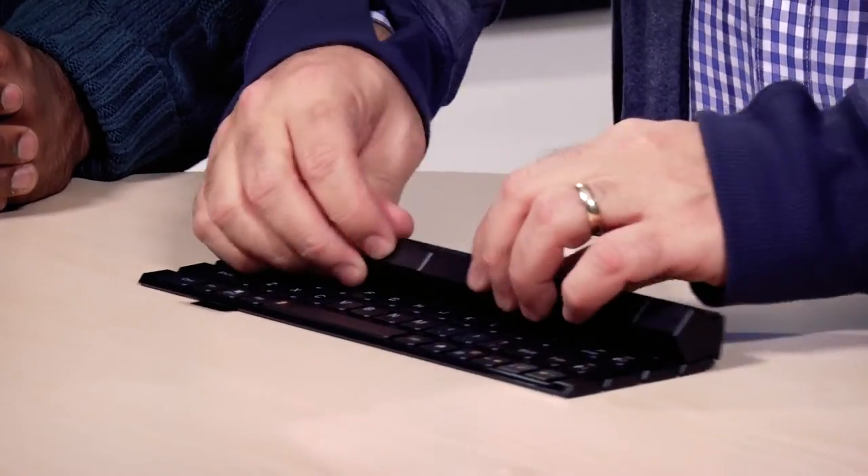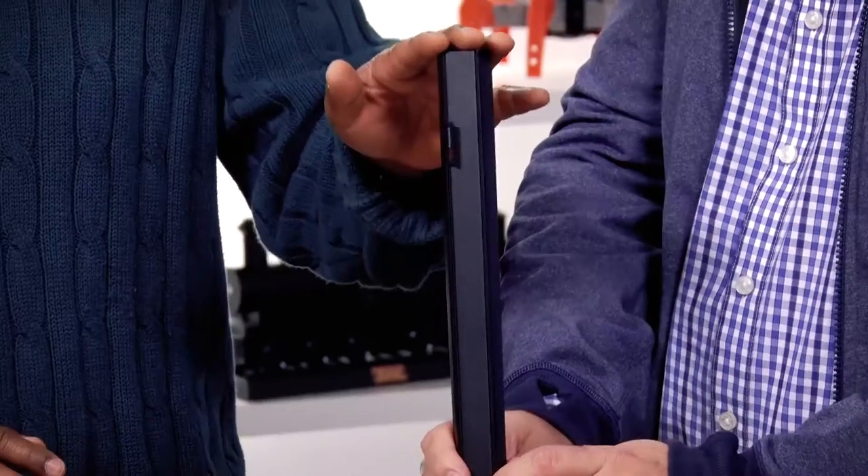And it just rolls right back up, and you can just stick it back in your purse or your notebook case. It's a must-have for any business traveler, or if you just like to work on the go wherever you are. You could be a real estate agent, or just anybody who's always on the road. This is a must-have accessory for your laptop bag. Again, it's from LG — it's the Rollie 2.